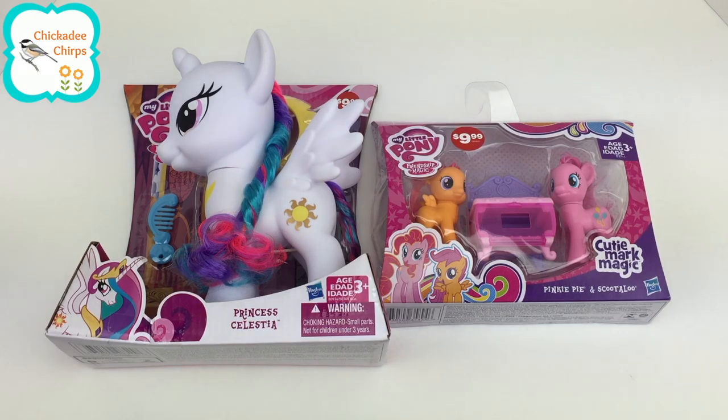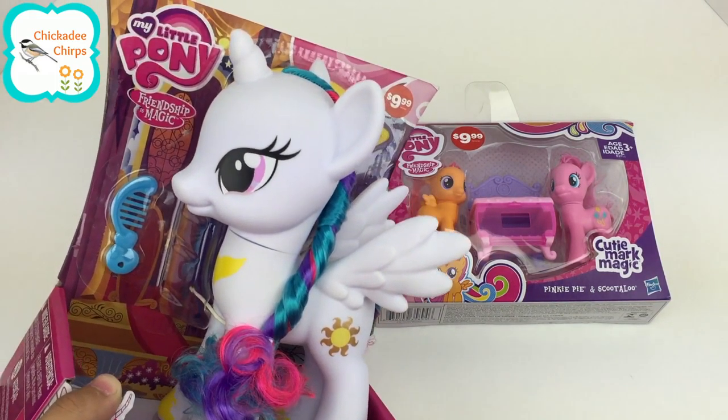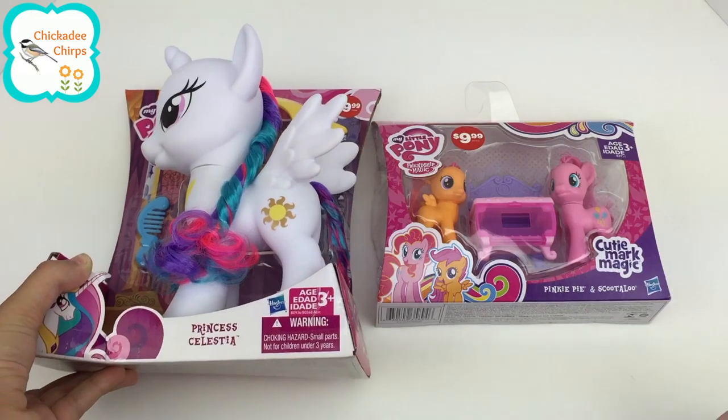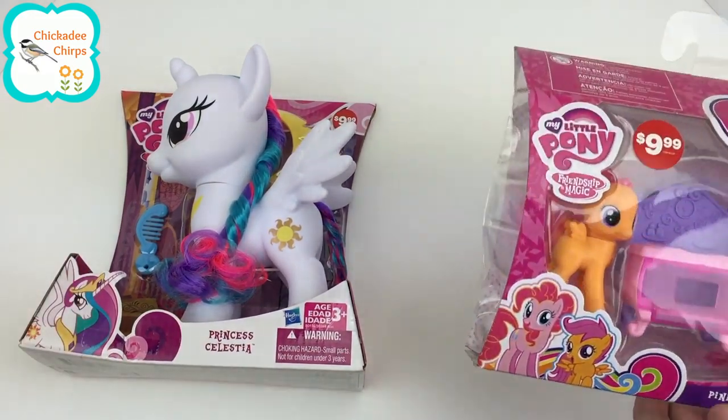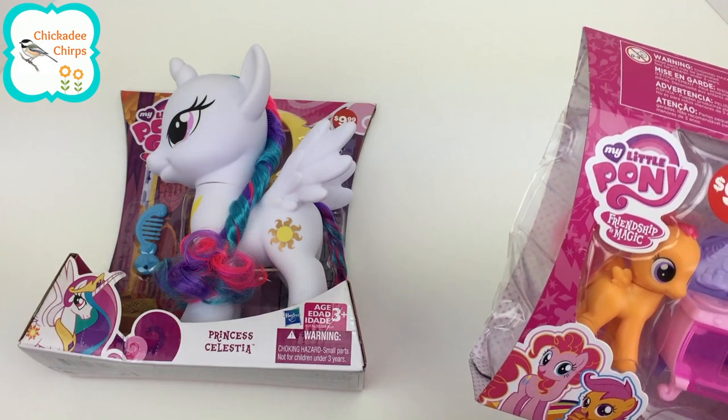Hi guys, and welcome to Chickadee Chirps. Today we have a My Little Pony Princess Celestia from My Little Pony Friendship is Magic. And we also have this Pinkie Pie and Scootaloo Bakery Friendship is Magic set.